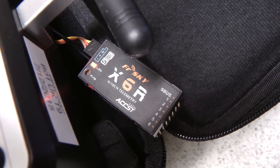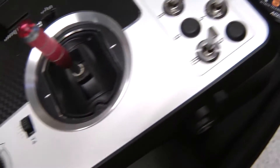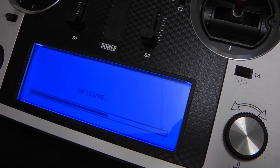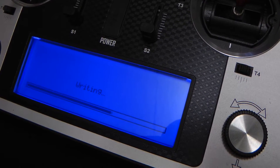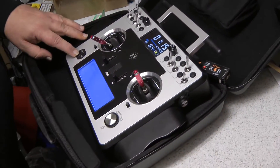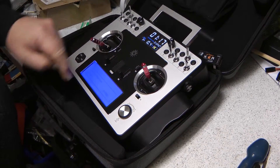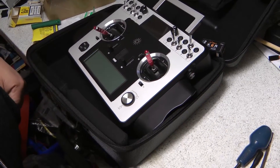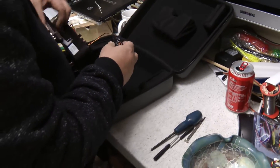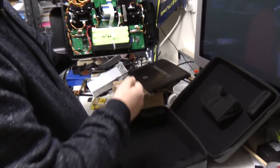The lights are flashing on the receiver showing that it's writing to it, and it's also showing on the transmitter on the main display. Once the firmware has been written to the receiver, you can exit out of the menu, power off the radio, and unplug it.